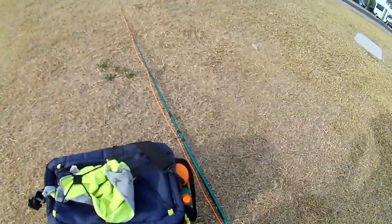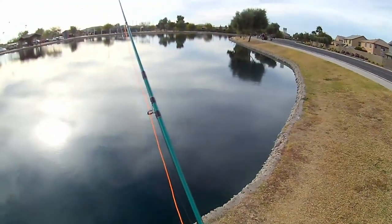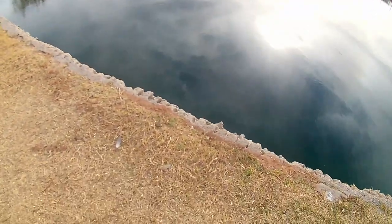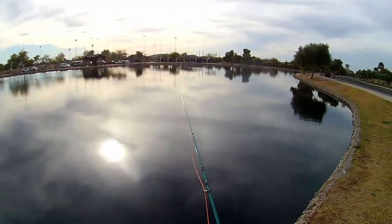I practiced with it a little bit yesterday and caught some bluegills. Still working on trying to perfect my casting. Watched a lot of videos. This time I got the wind a little bit at my back, so hopefully that'll help.